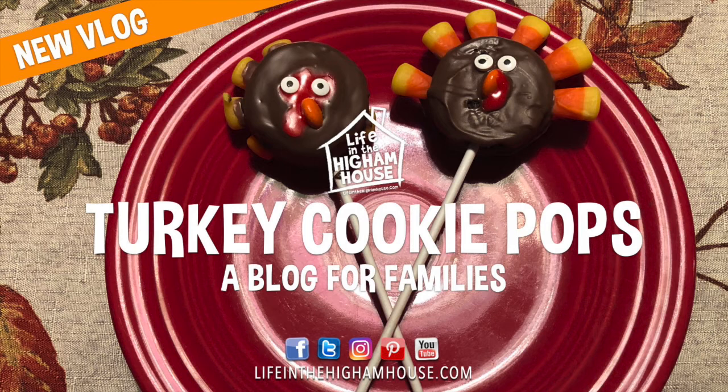Hey everybody, welcome back to Life in the Heim House, part 3 of our Thanksgiving Snacks and Treats. Or is it Treats and Snacks? It's just Thanksgiving Treats. Whatever it is — snacks or treats — it's part 3. Let's get started.